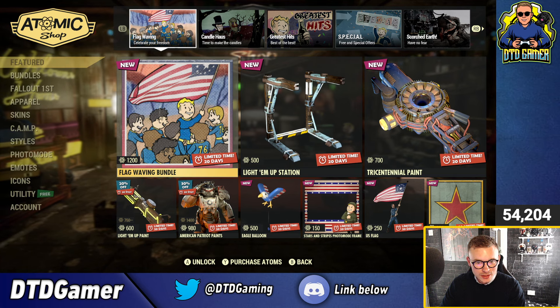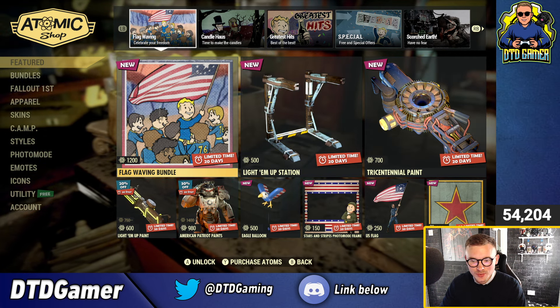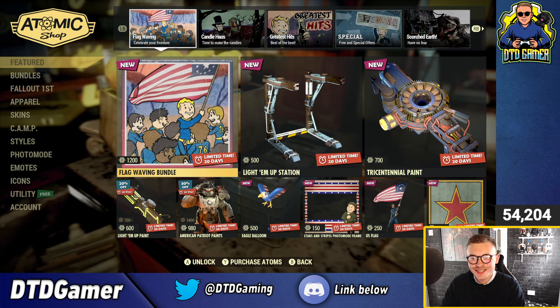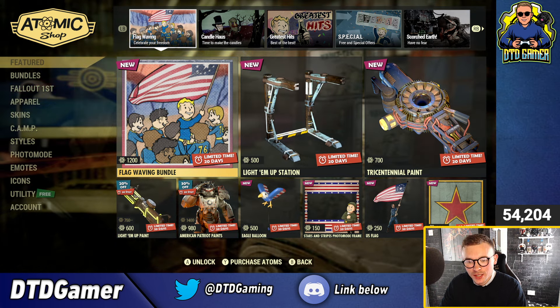We've got new items — yes, we do. We've got the new Lighten Up Station, a new Tricentennial paint for the Tesla rifle, and a new Flag-Waving bundle.